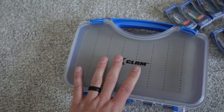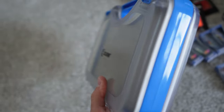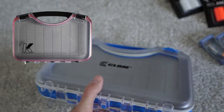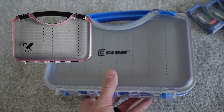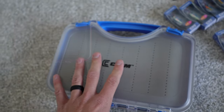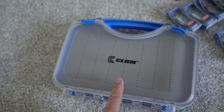Starting with this guy right here — this is a double-sided jig case, it's got the foam slits in it. Kenders makes these as well. I actually compared one of these with the Kenders guy at one of the shows and asked what's different from the Kenders one to the Clam one. The answer is absolutely nothing — it's exactly the same.